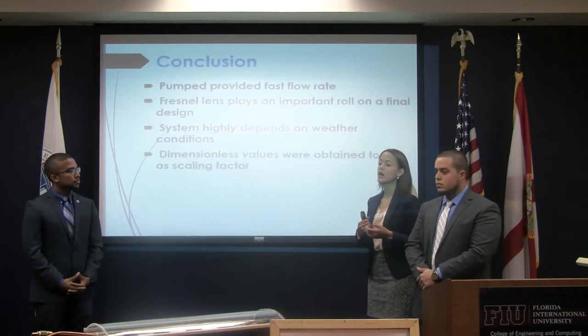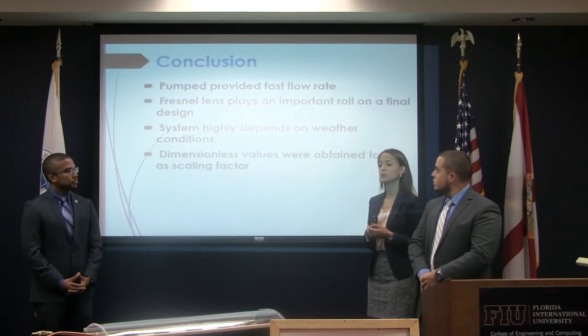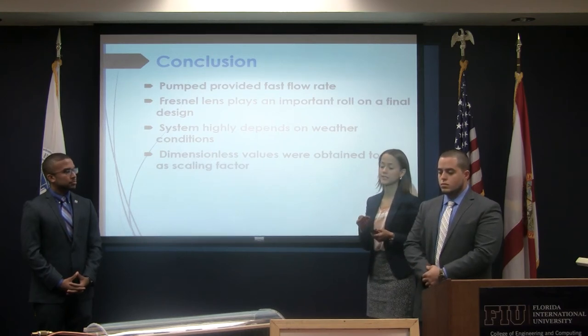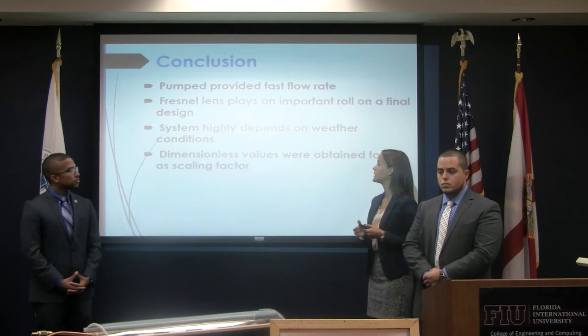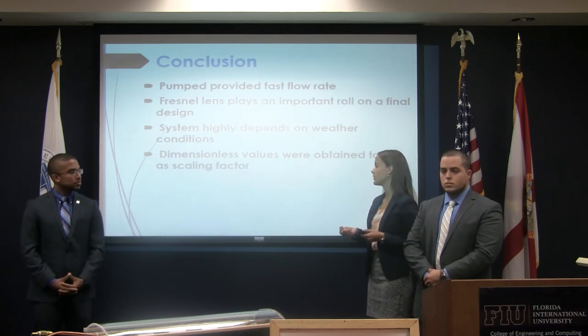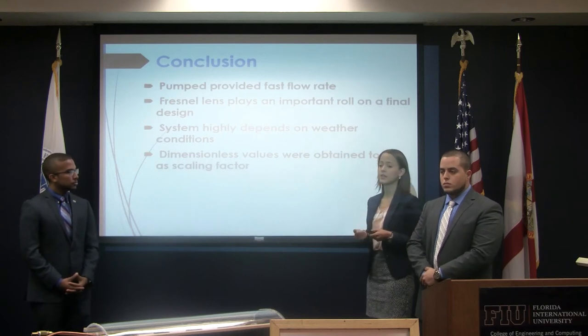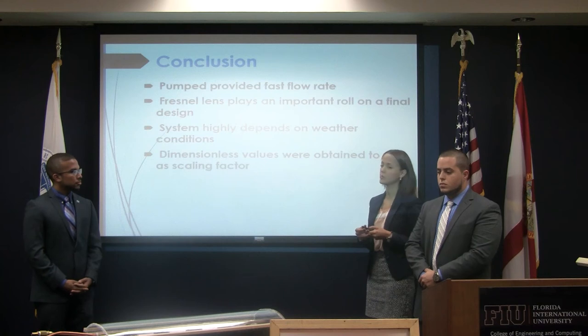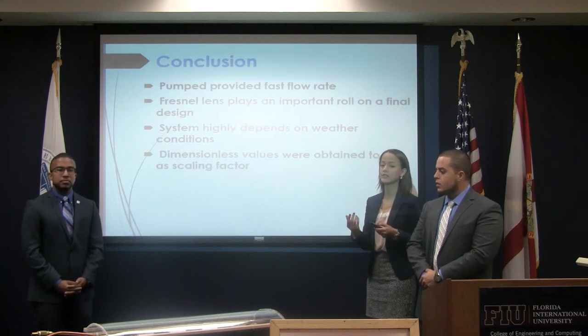In conclusion, the pump we used was too fast. The use of the Fresnel lens did play an important role in terms of the water temperature. As mentioned, the system highly depends on weather conditions, and we calculated the dimensionless values — Reynolds and Nusselt numbers — that will serve as a scaling factor.